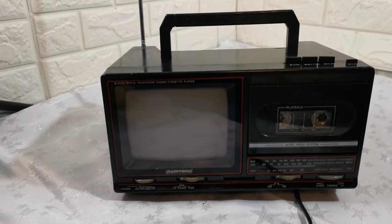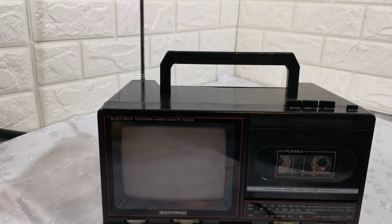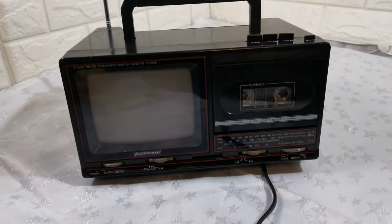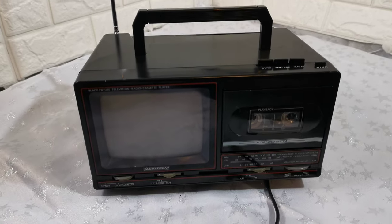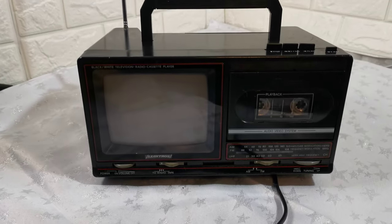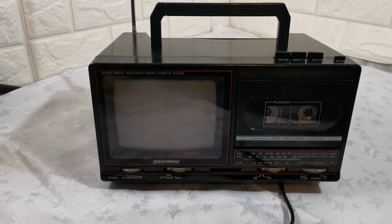Just a short video to show this Lightron 5-inch black and white television, radio, and cassette player — it's portable. As you can see, it has a telescopic aerial. I've listed this at £40. It does have one fault, which I'll show you.